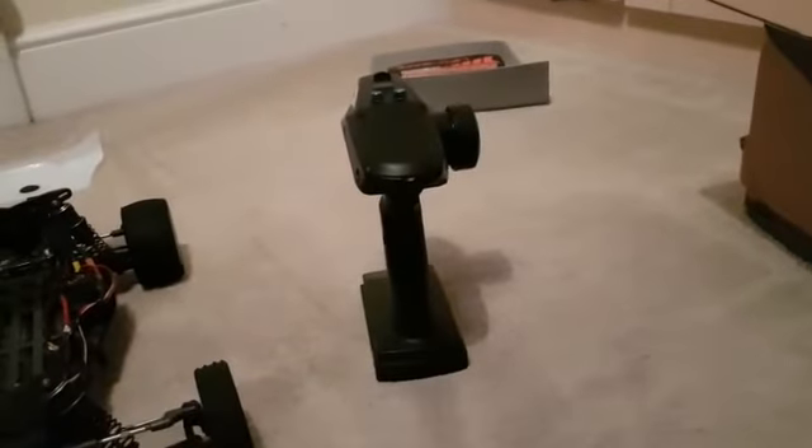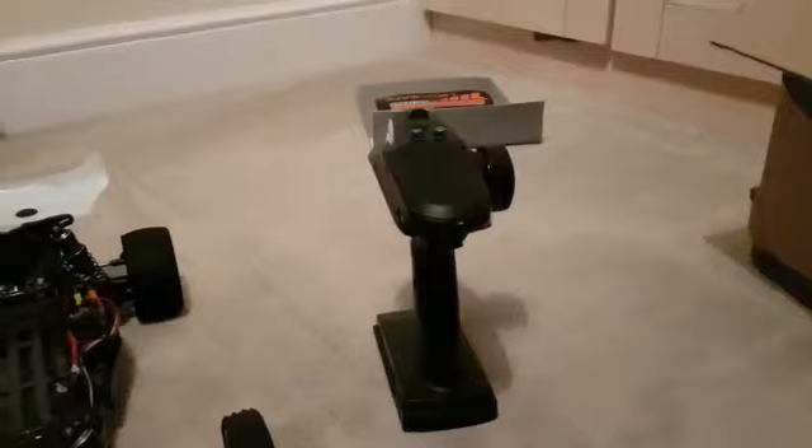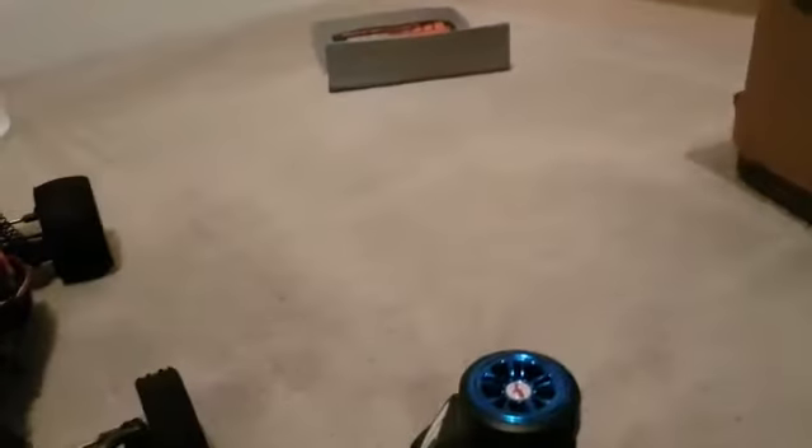This is a Dumbo radio — I did a review on this three days ago. I did have the Futaba in there, the one I use in most of my cars, but I decided to change it and go for this because I prefer to have something else. Now I can run all three of my cars at exactly the same time because I've got enough radios.